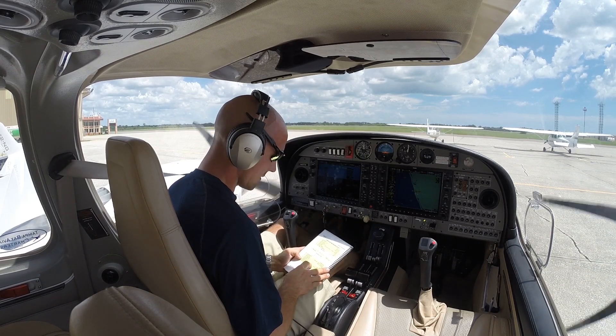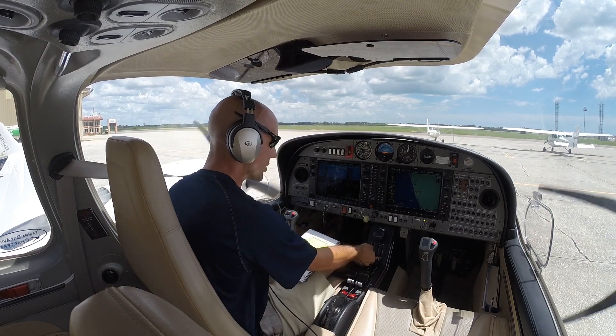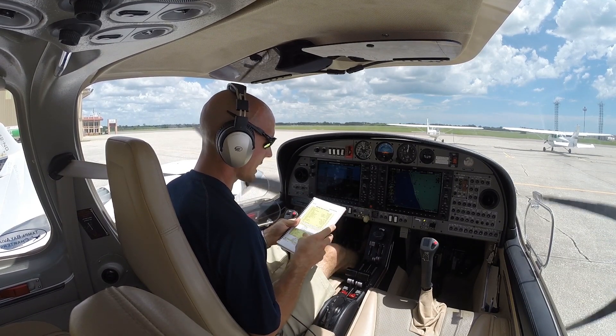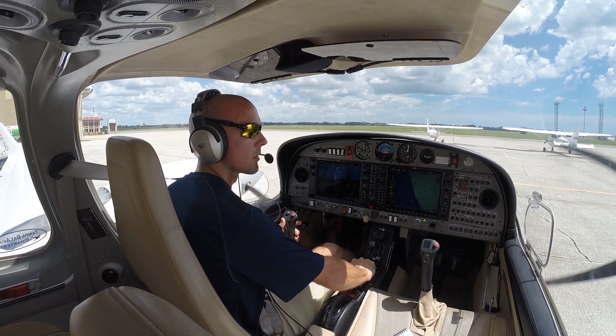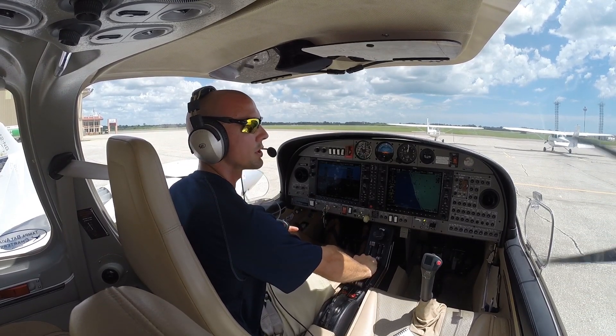Transponder mode and code confirmed set. Engine temperatures are looking good, and we'll go ahead and use only 50% power until all engine temperatures come up. Parking brake will release. Before taxi done — next will be the before takeoff checklist when we're out there. It takes a good bit of power to get her rolling, and once she's rolling you can throttle back.